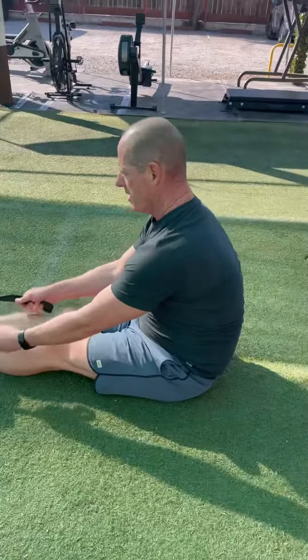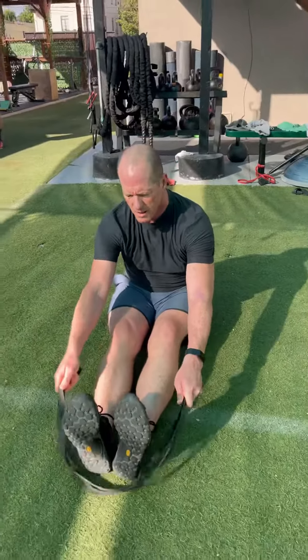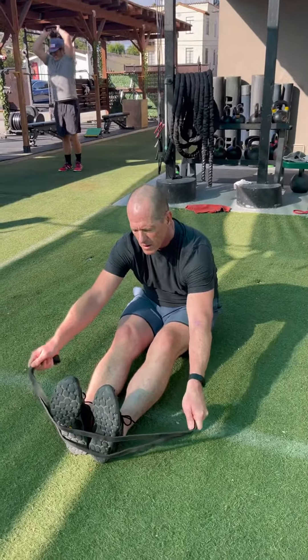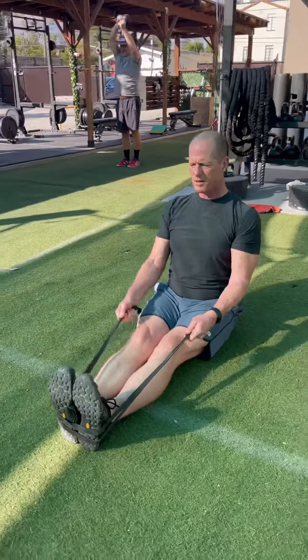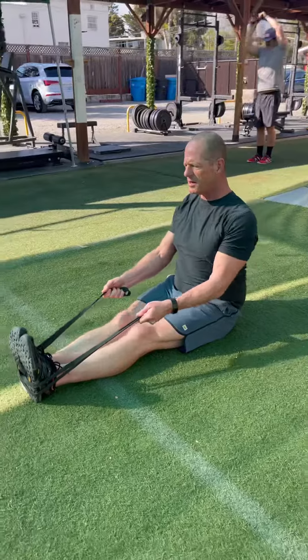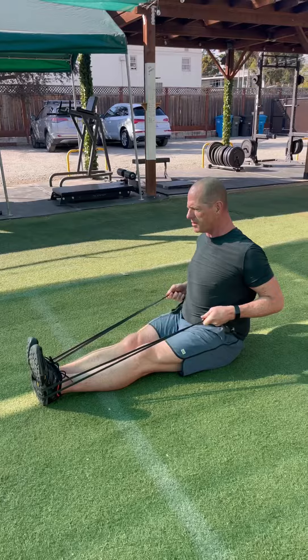Sitting up nice and tall, legs are straight-ish, back is definitely straight. Wrap the band around your heels, nice proud chest, shoulders down and back. You're going to pull those elbows right back to your rib cage for a row. If you need more resistance, just choke up on the band a little bit.